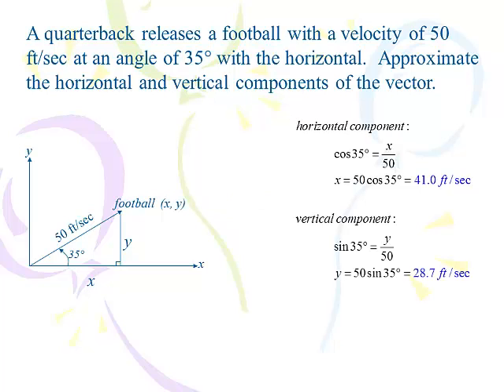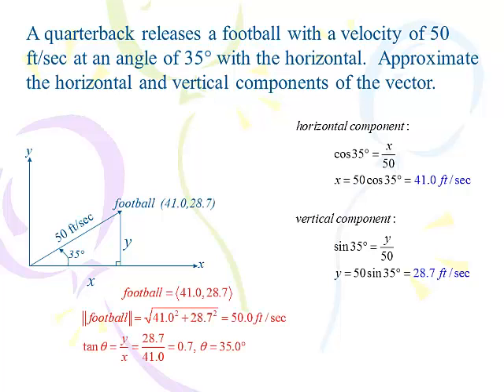To find the y value, I use the vertical component with sine: sine of 35 equals y over 50, multiply both sides by 50, giving y equals 28.7 feet per second. So my x,y is 41.0 and 28.7 — the horizontal and vertical components. Had I handed you that in the previous lesson and asked for the magnitude, you'd square x and square y and add them up — and look, you get 50. And if I asked for the angle, you'd take inverse tangent of y over x and get 35. We're simply working backwards from what we did before.